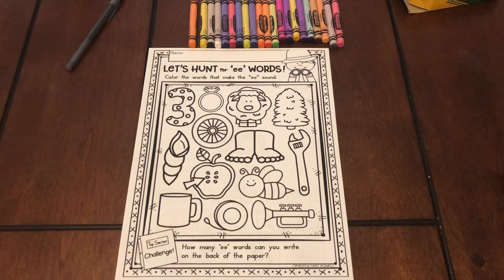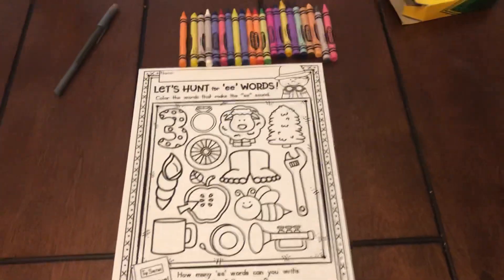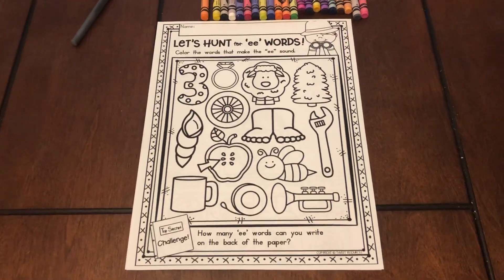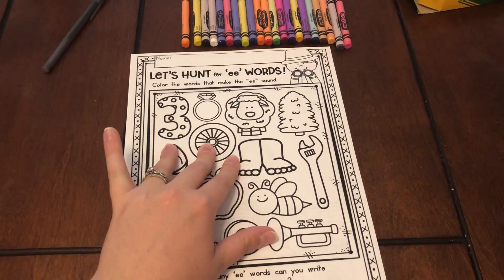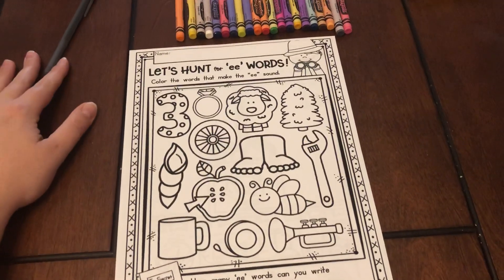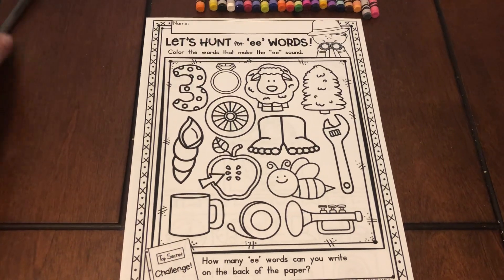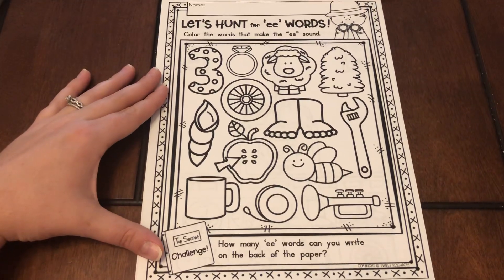Hello, and welcome to our reading lesson for today. We are going to learn about a new sound. If you noticed, when we were learning about our long vowels, we skipped over the E. We talked about A, I, O, and U. But we never talked about our friend E because he doesn't follow the typical pattern for long vowels. The way that he works is he has to have two E's next to each other to say E. So today, we're going to look through these pictures and color the ones that say E.